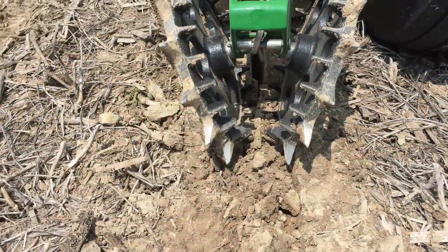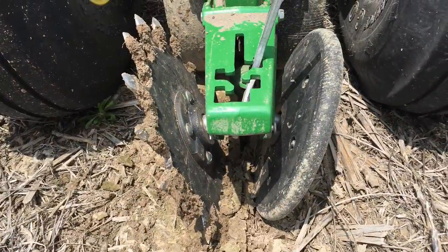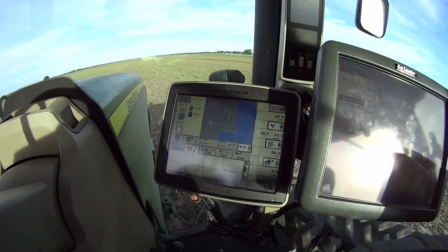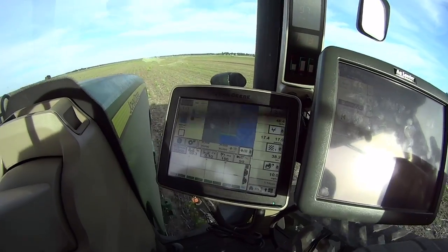The pictures were taken in slightly damper conditions. That's the SI finger till, and here's the Martin finger wheel with the traditional rubber. Here we're seeing 99.3 to 99.5 on the singulation with 100% ground contact running at 10 miles an hour.